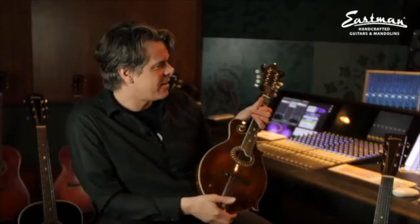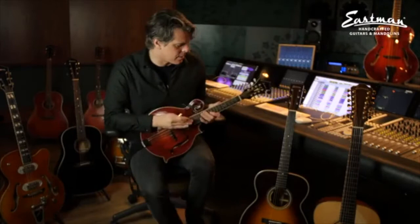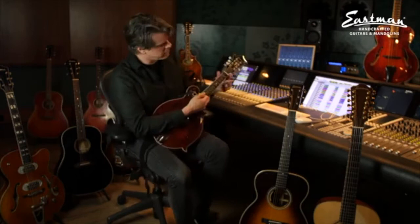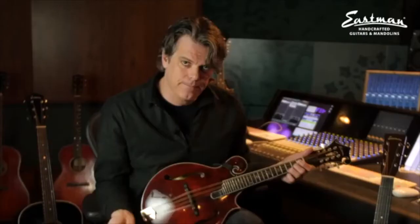Gradually I got into the Eastman catalog and then they made a stunning mandola, which I came across — and that's this one. The mandolin is like a violin and the mandola would be like the viola, which is tuned a fifth lower. So on a mandolin you'd play G, and now it's C.